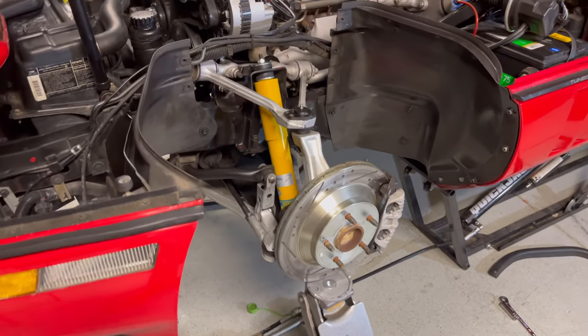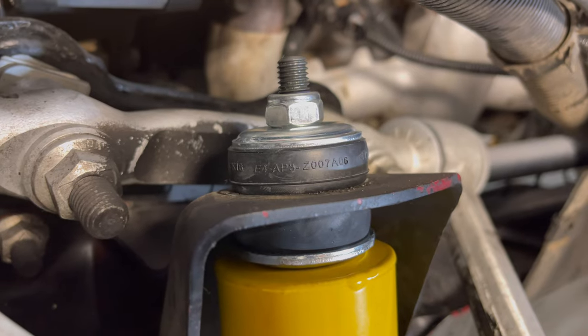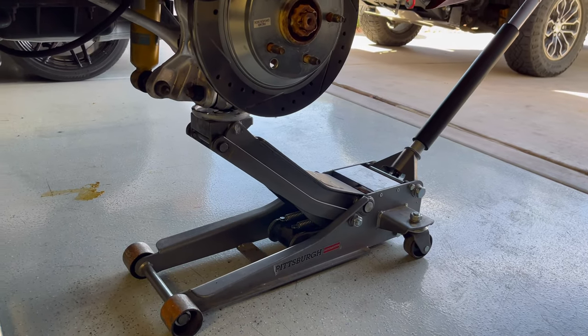We are fully installed now, and just for reference, that is what the upper rubber bushing should look like. Now we're going to move on to the back and support this with a floor jack.